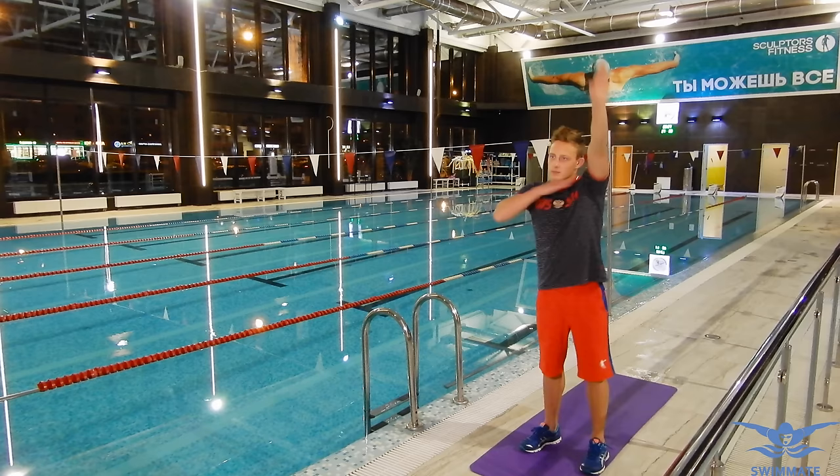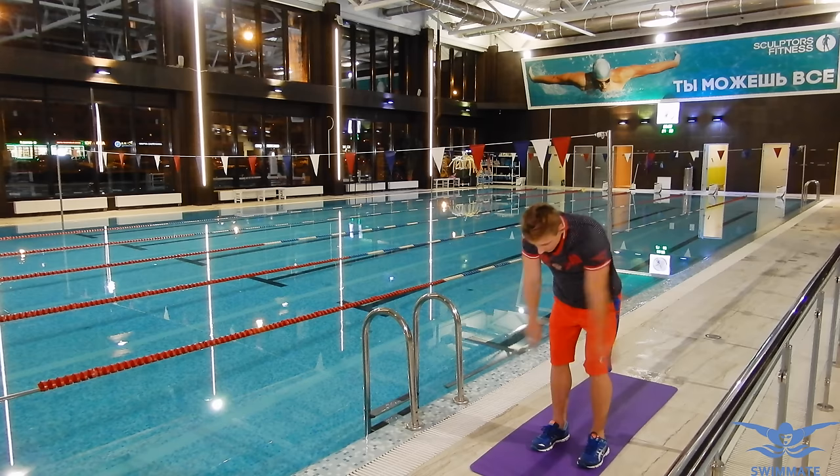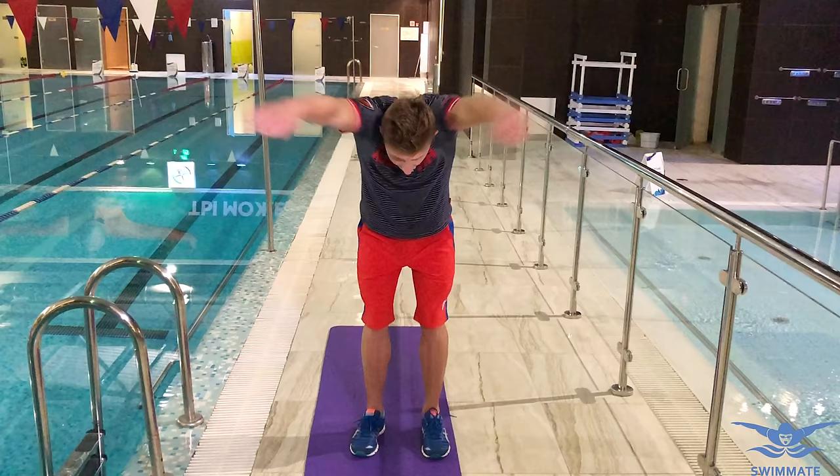If you start doing rotations before getting into the pool to swim, over time you'll find that your hand return has become much easier. While doing dryland exercises you can also do butterfly rotations leaning forward, as you can see in the video. This drill will imitate your hand return in the water.